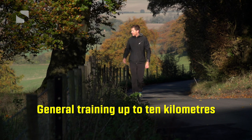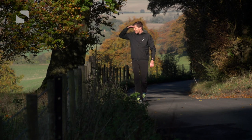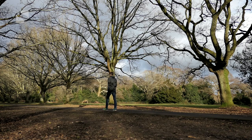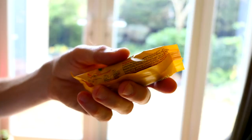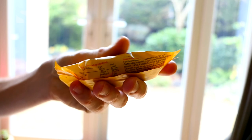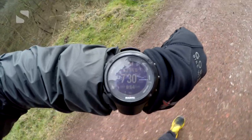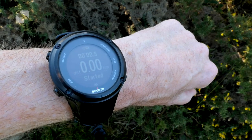For your weekday training walks, where you're just covering distances up to 10 kilometers in a session, you don't really need to take anything with you, unless you're at the very beginning of your journey and you need food or drink to get you through. The only piece of equipment worth taking for these sessions is a sports watch or your phone with an app to track your walk, so you've got a record of your distance and pace.